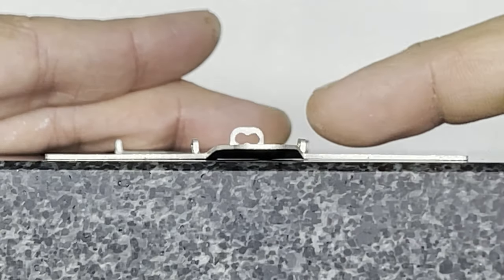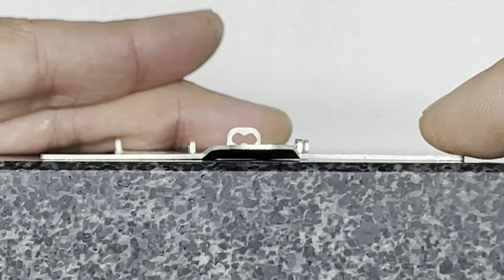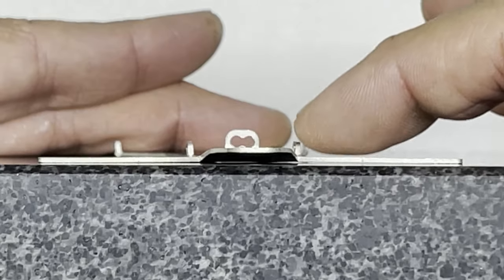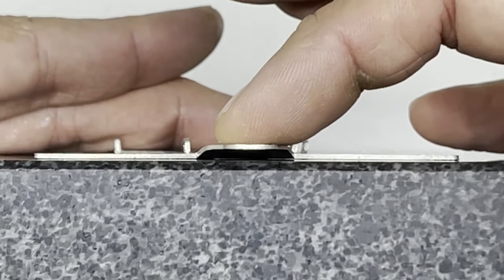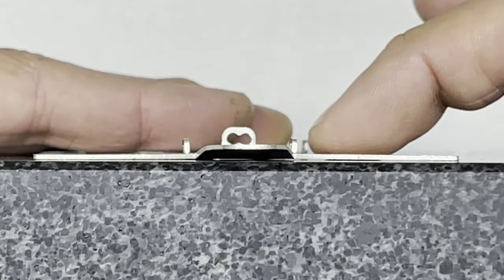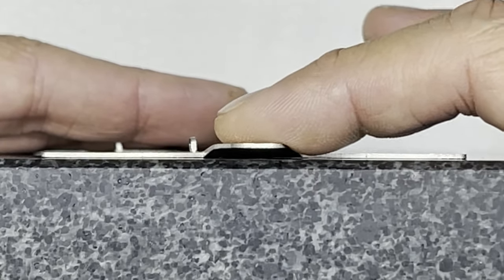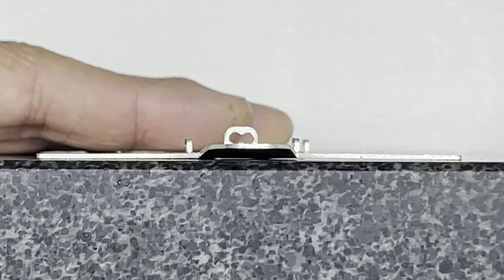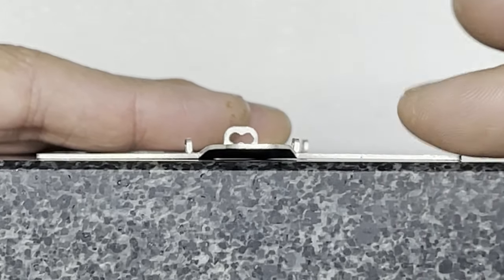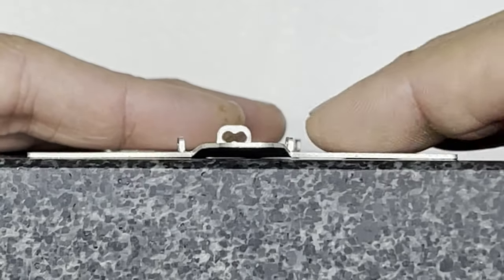I'm going to start at the front and work my way back down the center section. Putting the front on the block you can see this front ear is touching the block and this front ear on this side is touching, but there's a bit of a gap in the middle. If I push on that center you can see the gap changing — there's light coming through — and as I push down I'm reducing that gap. That's fairly easy to fix because you can just bend these by hand, you don't need any tools unless they've got a particular curve halfway down the ear.